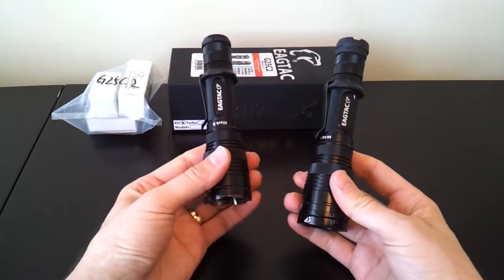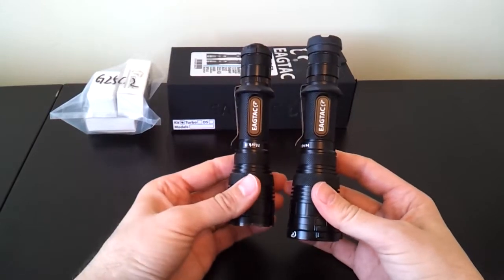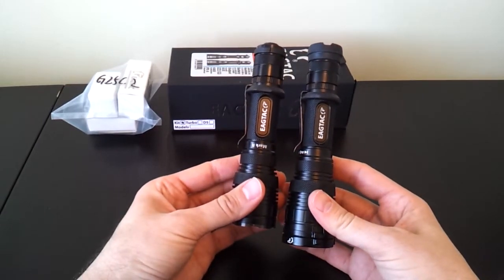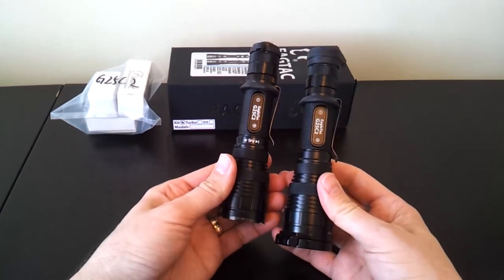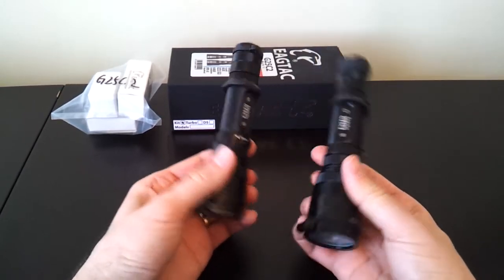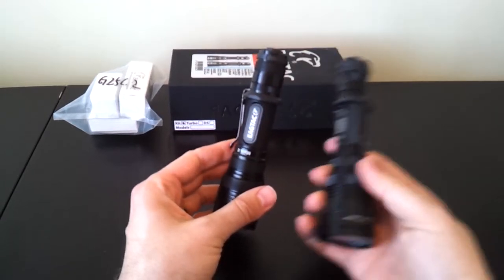I have the optional diffuser cover on the head, and I have a rubber tail cap tail-standing piece. If you look at the lights, you'll see they're very similar looking. Other than the new label for the Mark II, it looks pretty much the same. There are a few internal changes, though, which I'll get to in a moment.